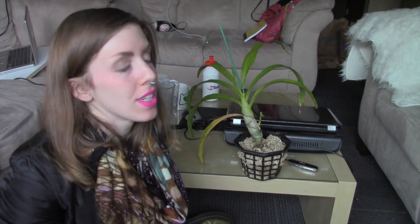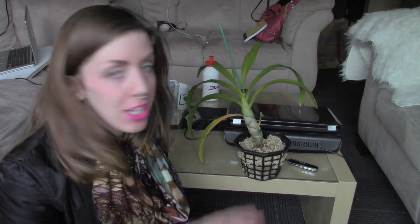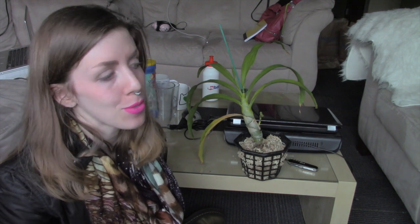Hey guys, it's me Astrid and I have bad news today. I just got the Cycnoches wine delight and I've been so excited about this orchid.